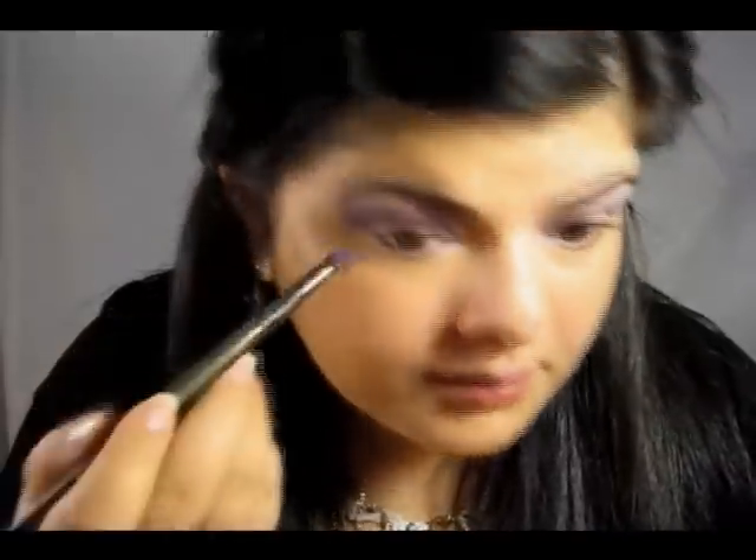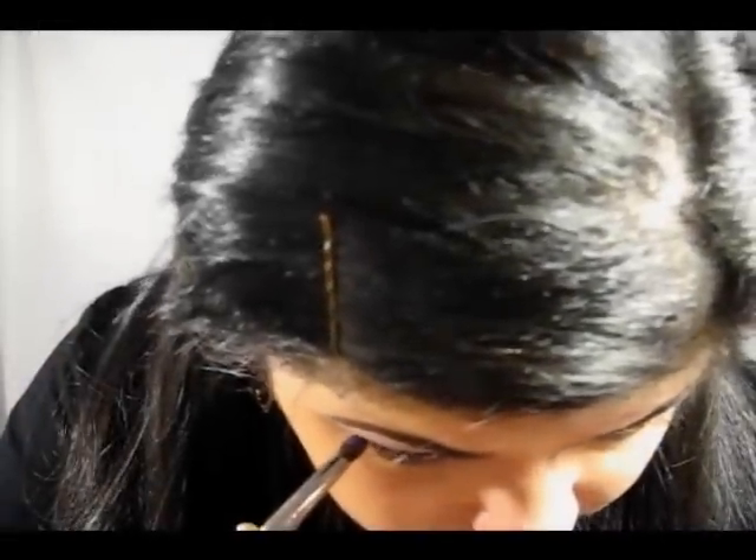I'm going to take my pencil brush again and load it with the same purple color, and put it right near my lash line.